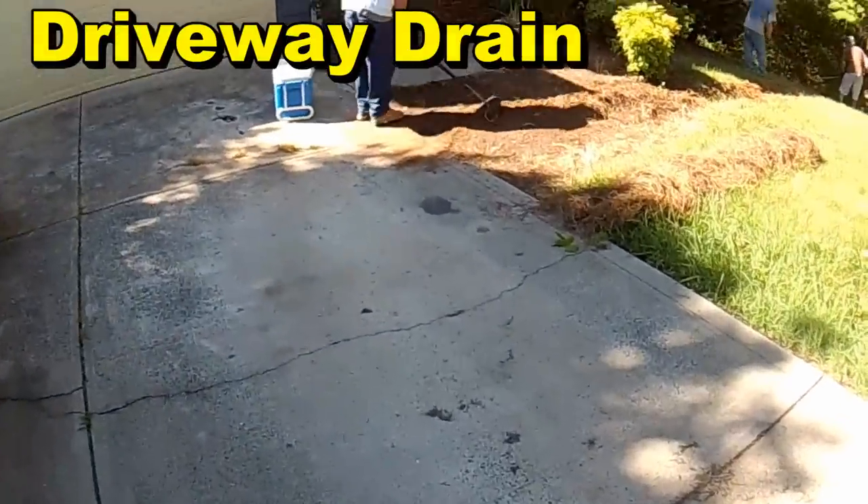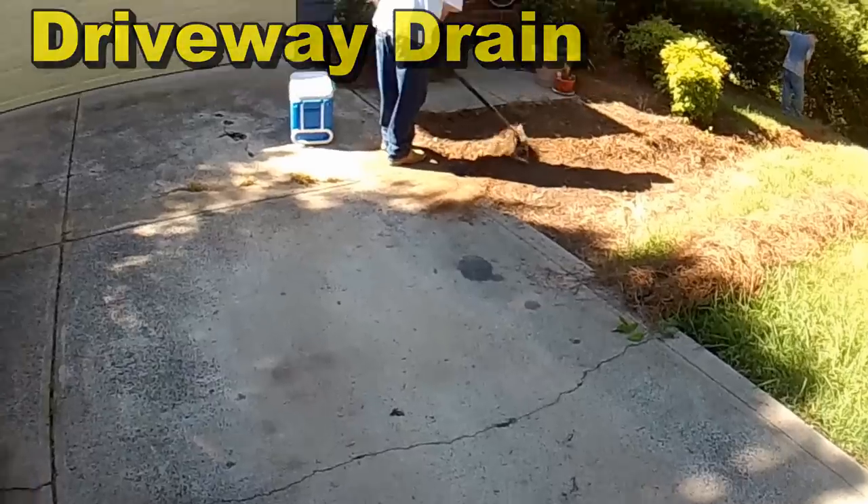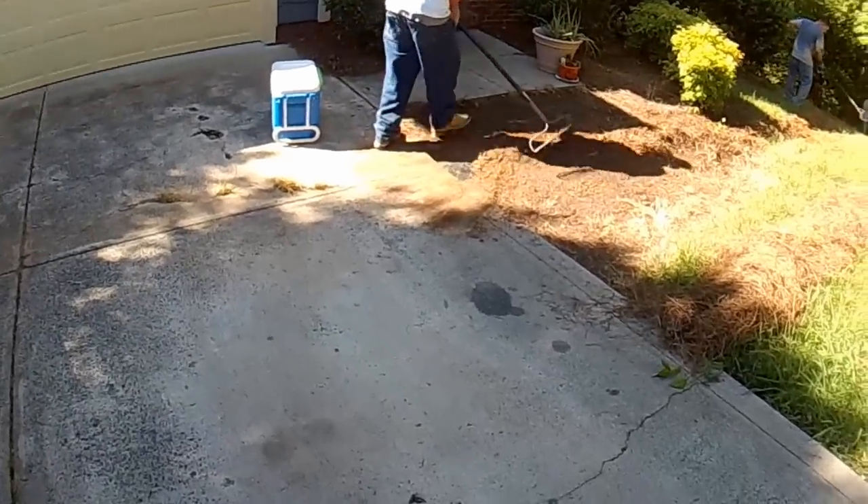Hey, good morning. Chuck here with Apple Drains. You know, adding a drain to your driveway sometimes is very simple.